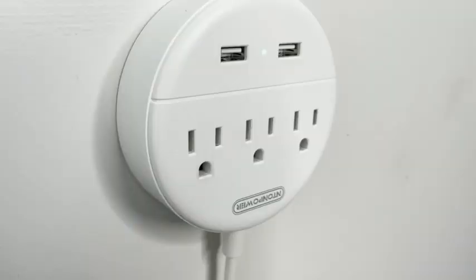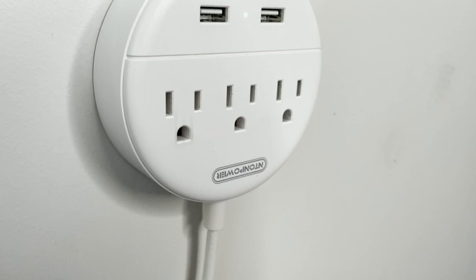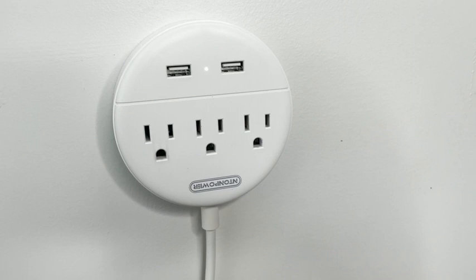Hi, this is Elisa with WTI. If you're looking for a 15 feet extension cord with multiple outlets, stop looking around because you have found the right one here. I really appreciate that this has three outlets and two USB as well. This makes it so much easier to charge all of my devices.